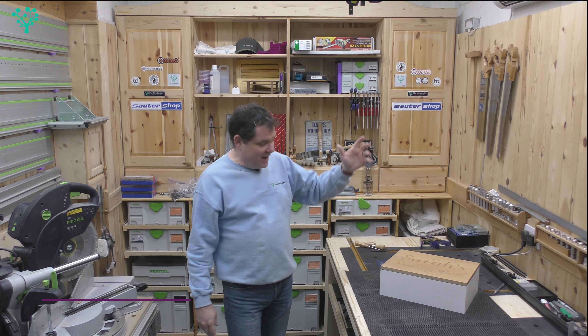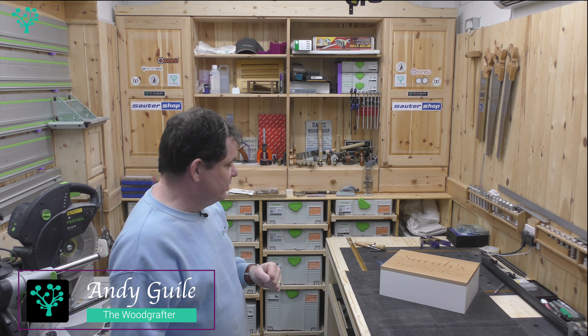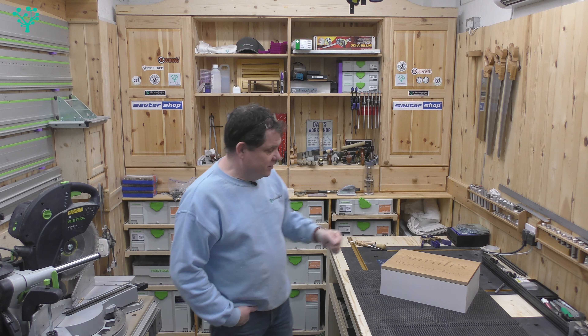Welcome back. We're now about to finish off the keepsake box. I made quite a few errors today and I've left those in the video so you can have a look at them. We all make mistakes, but it's what we do with those mistakes and how we learn from them that's more important. So let's crack on.